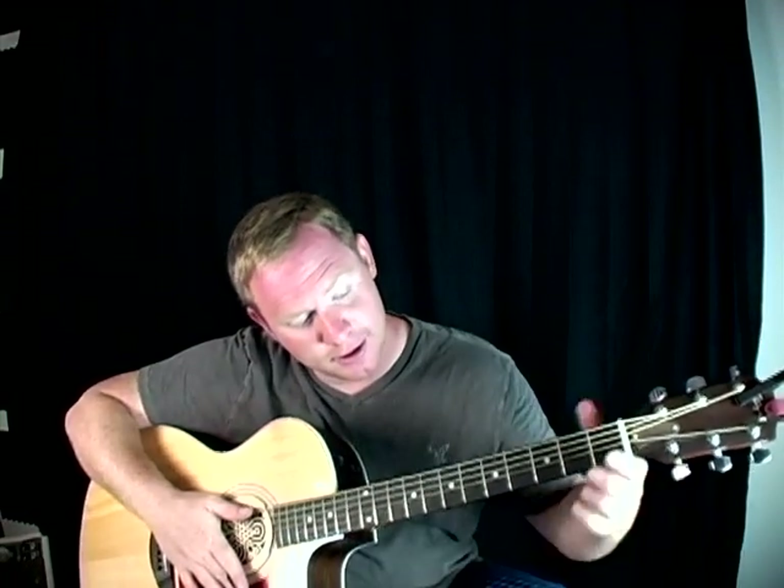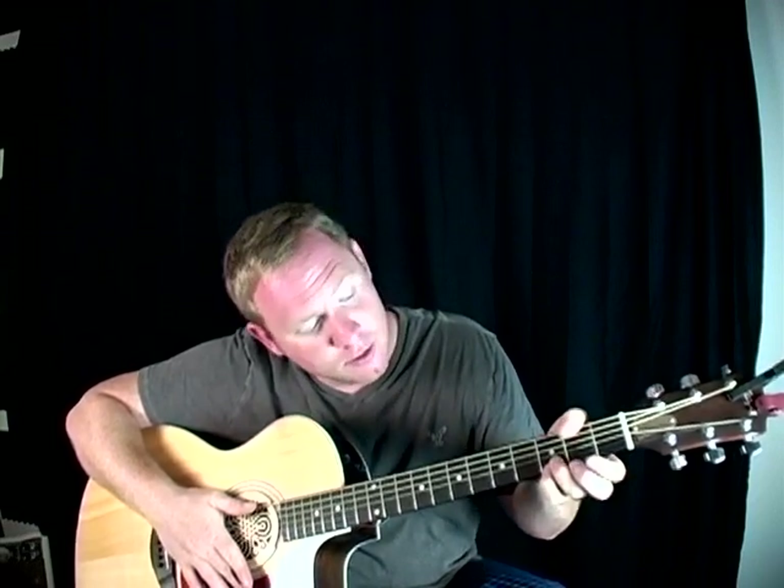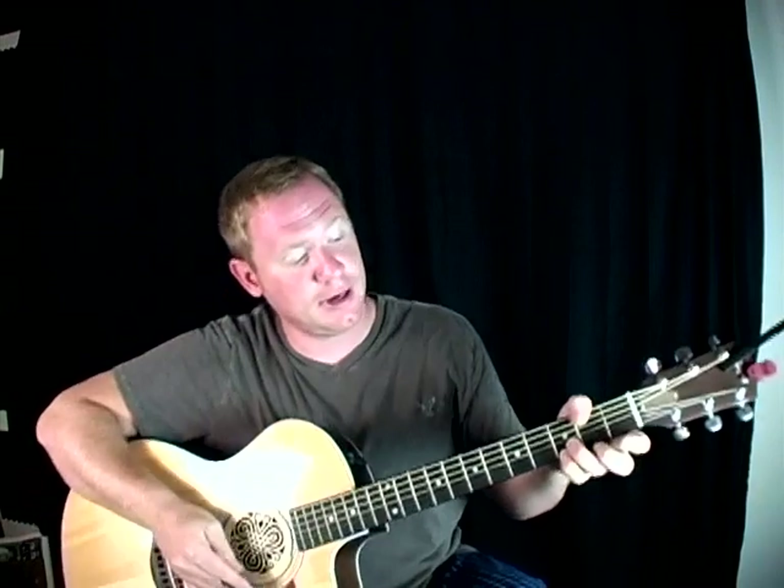To start out with the G chord, you're going to take your pinky and put it on the third fret, bottom string of the guitar. You're going to put your ring finger right over that one on the next string up, third fret. Right there. And you're going to leave them there — they're not going to move the whole time.